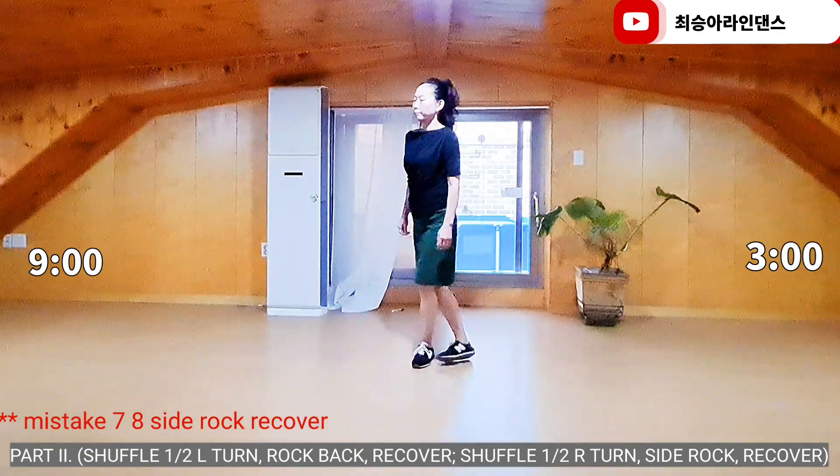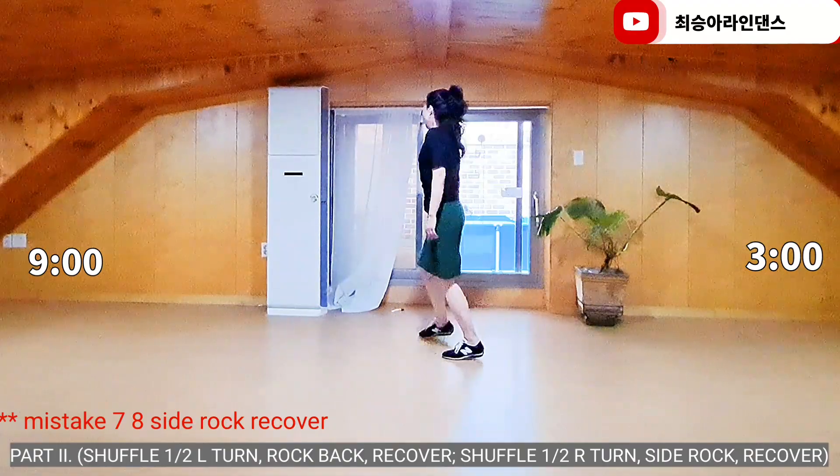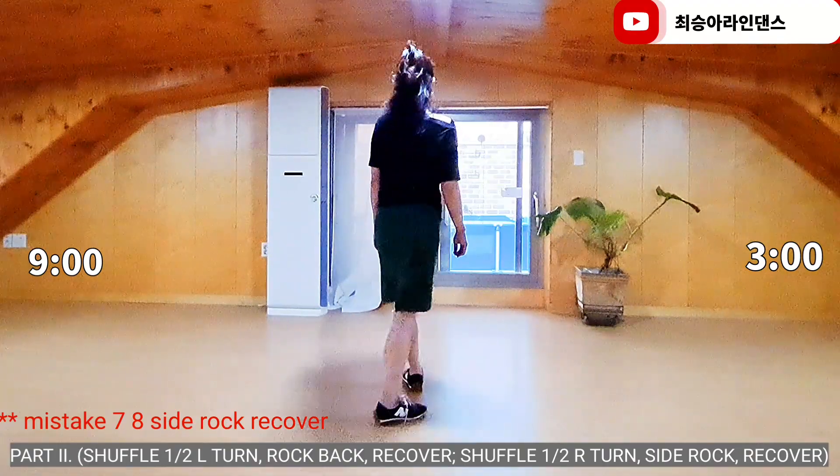Half turn to left, back knock, recover. Half turn to right, side rock, recover.